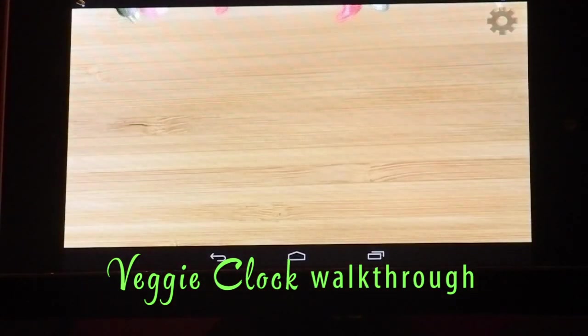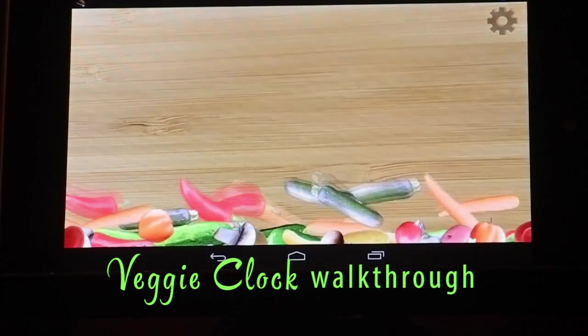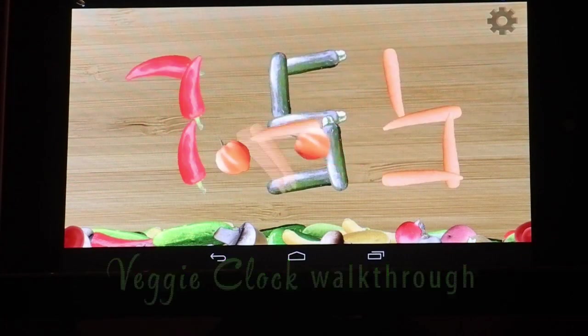Hey, I'm Steve Whitney. I'm the developer of Veggie Clock. When you first tap it, all the veggies drop down to the bottom of the screen and then they come up to form the time for you.